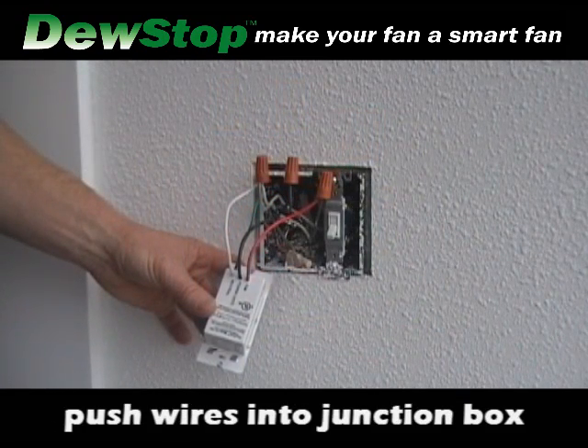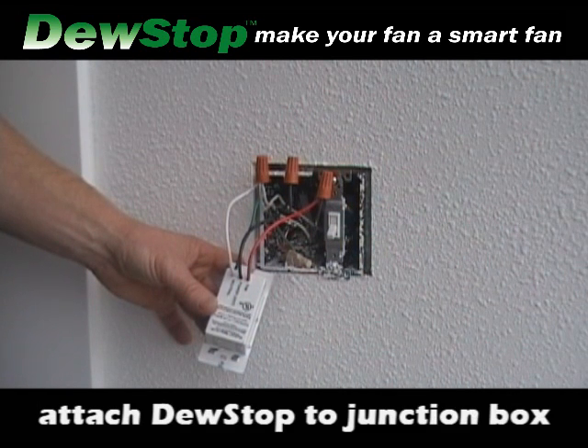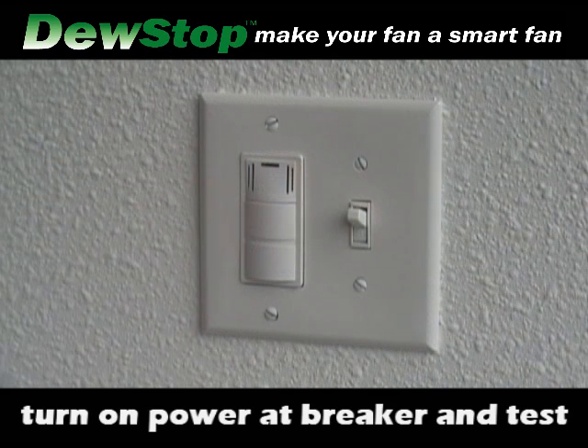Push wires into the junction box. Attach Dew Stop to the junction box. Turn on power at the breaker and test.